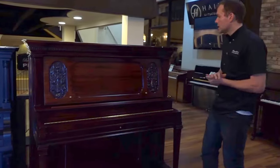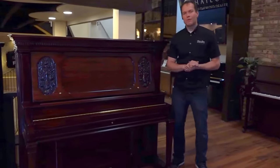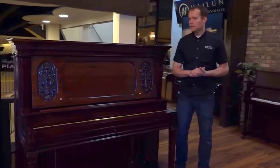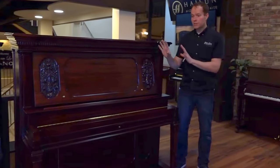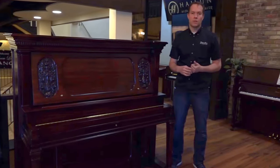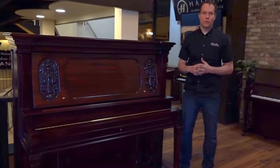We've been working on this one for, I don't know, the last maybe four months, something like that — possibly as many as six months. And I would say as far as cosmetics — I'll get to the guts and inner functioning of the piano — but strictly cosmetically, this one is one of the most beautiful pianos that we've done in a long time.